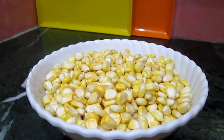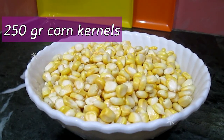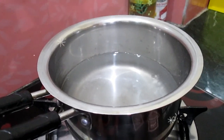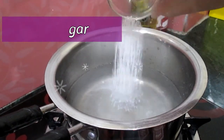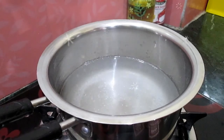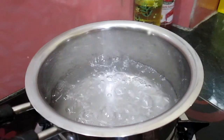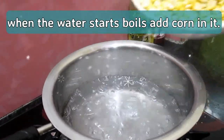Let's start making the sweet corns. I have taken 23 grams of sweet corns. Here I have taken water in a pan, add one teaspoon of sugar in it. Now the water starts boiling, we have to add the corns in it.